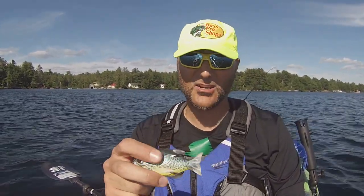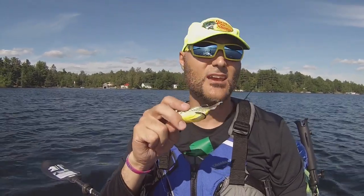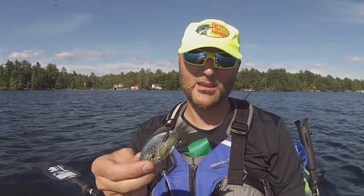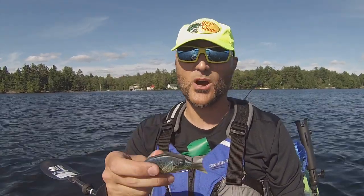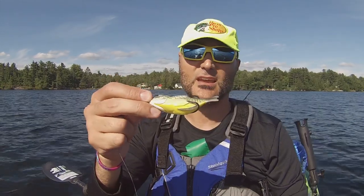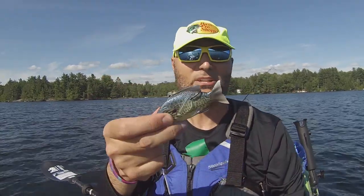It's a different topwater bite. It is a hollow body — it will take on a little bit of water. But out of all the frogs I have that take on water, they eventually start to sink. I don't know how this is made this way, but it may take on a little bit of water. I've actually squeezed out a couple of streams of water, but it doesn't sink. It doesn't even remotely get an opportunity to sink. It may have something to do with the design of the body — it's kind of arced like a little boat or a canoe. But this is a great little bait.